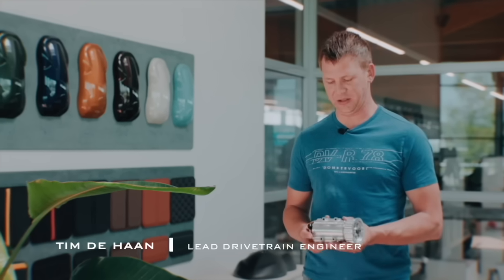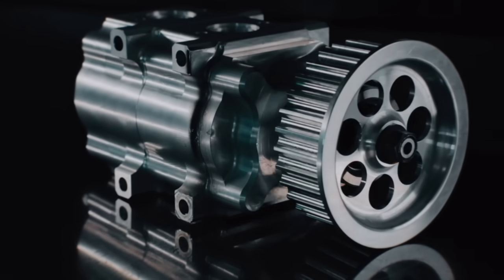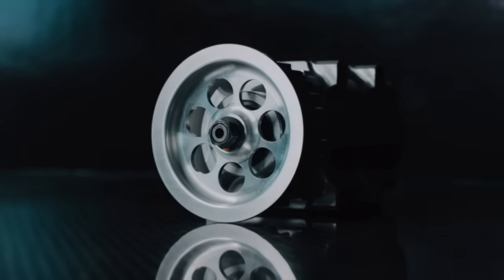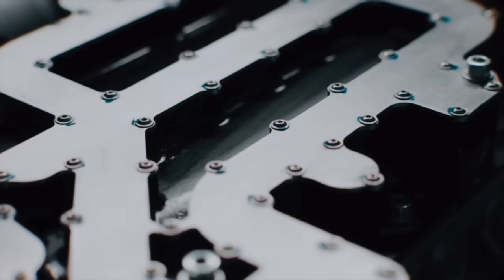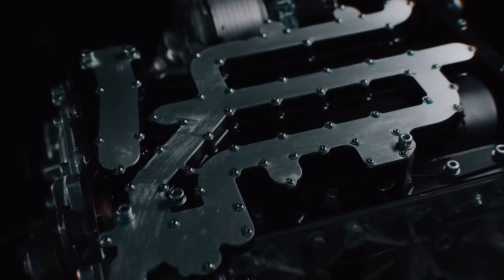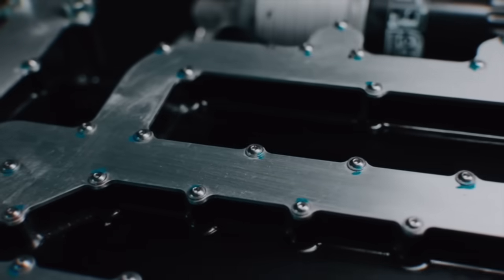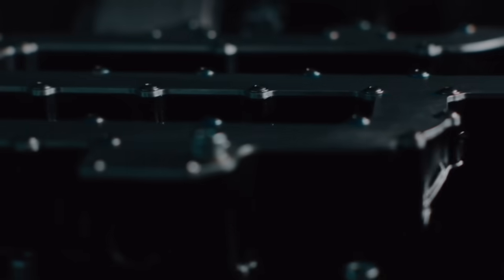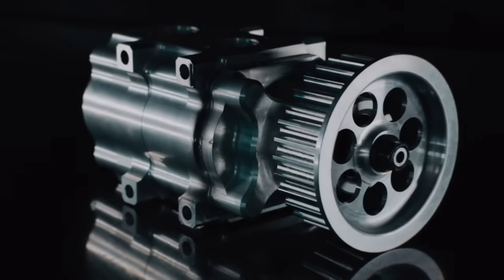For the new engine, we needed to design a dry sump system, so we designed everything around the oil system. The main reason why we developed a dry sump system is because the lateral G's we are making with the car are way too high to work with a wet sump system. We developed everything in-house: the pan itself, the oil tank, the oil lines. The main performance advantage is that it will keep our engine alive with high lateral G's and that we can mount the engine really low, which is great for the center of gravity and will help the drivability of the car.